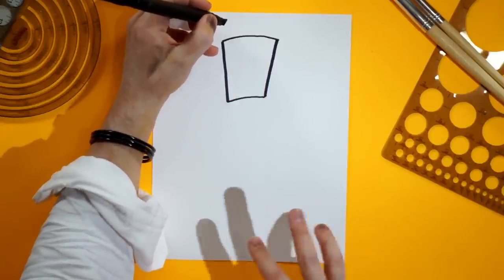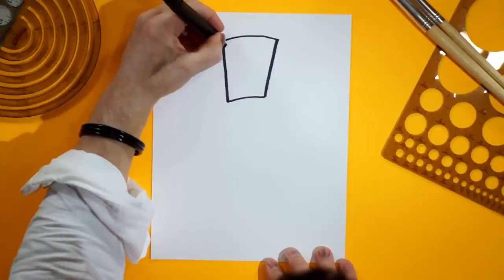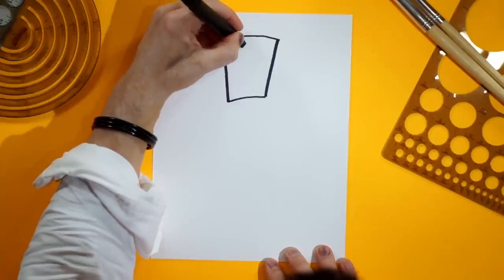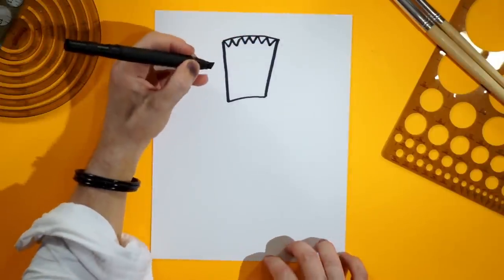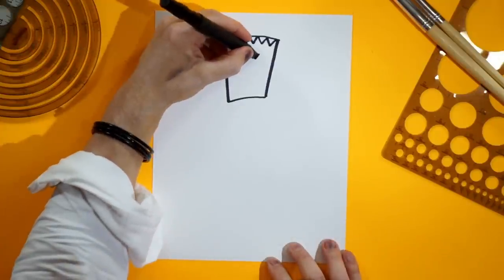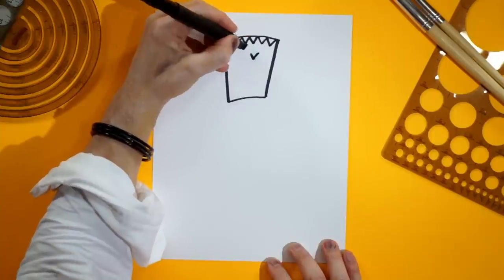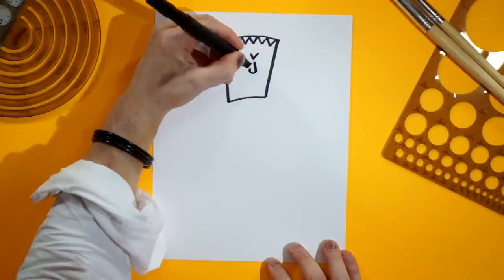Now three W's — very easy. WWW. Almost like a website, but not really like a website because they don't use that anymore. But now I am babbling, but I am drawing also at the same time. Now we draw a V right in the middle, right here — don't be afraid — down and back up again. And beneath that a J, because J is very fun.